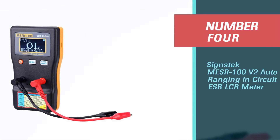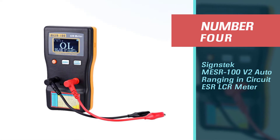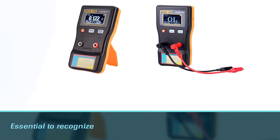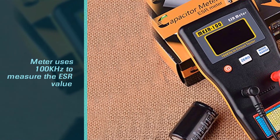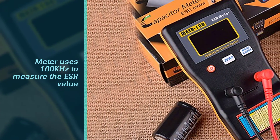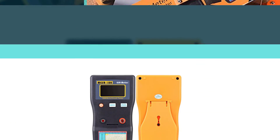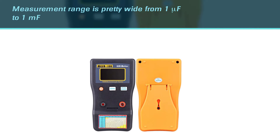Number four: the Sinestec MESR-100 V2 auto ranging in-circuit ESR LCR meter. It is essential to recognize that there are various methods to test capacitors, one of which is by using an ESR meter. The Sinestec MESR-100 could be the first ESR meter you want to try, and it uses 100 kHz to measure the ESR value.